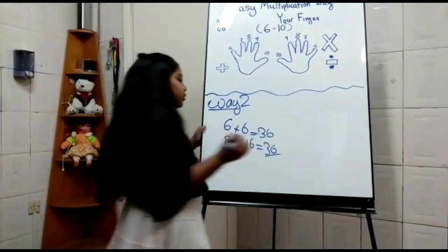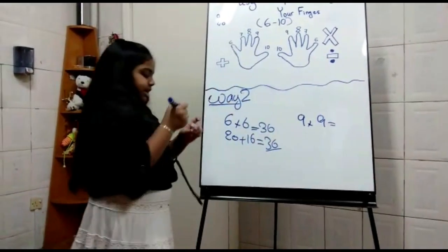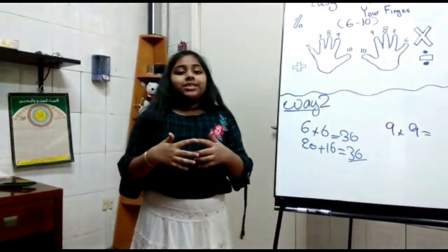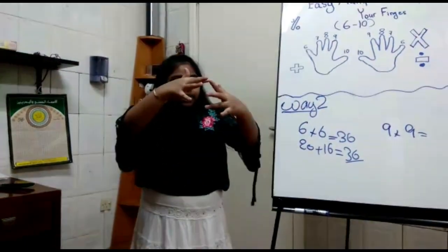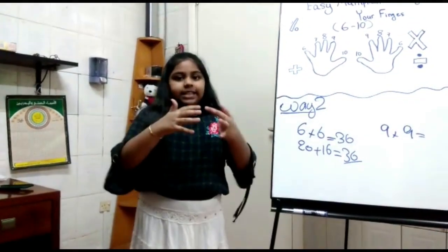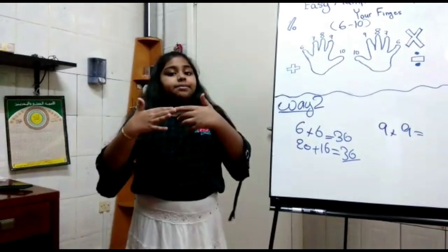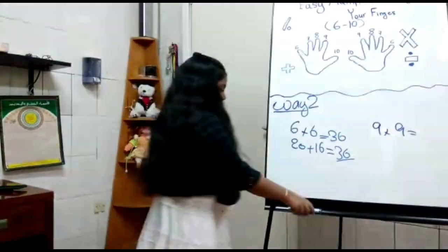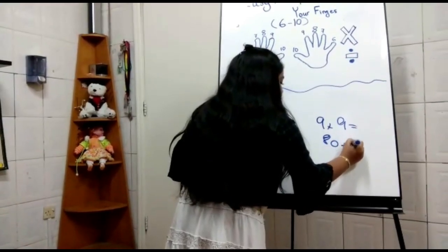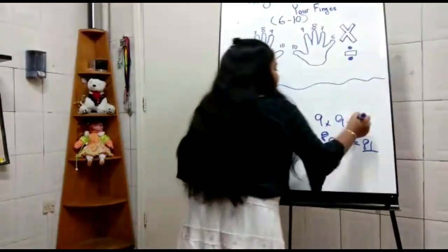Another example: 9 times 9. We put our hands together like this. We count the bottom fingers as the 10s place: 10, 20, 30, 40, 50, 60, 70, 80 — so we put 80 here. Then we count the upper part: 1 times 1 equals 1. We add 80 plus 1 equals 81. We got our answer: 81.